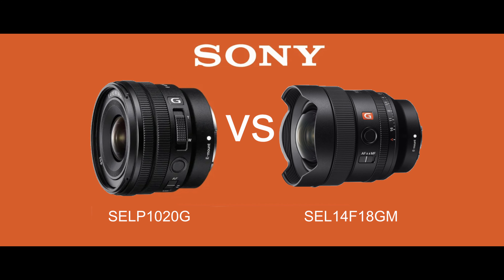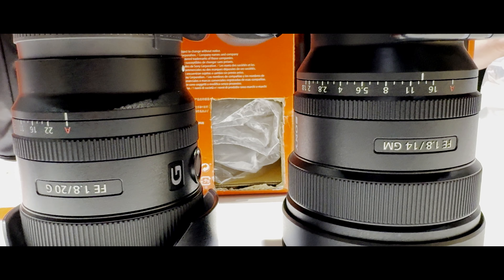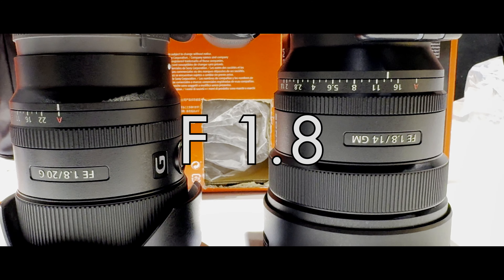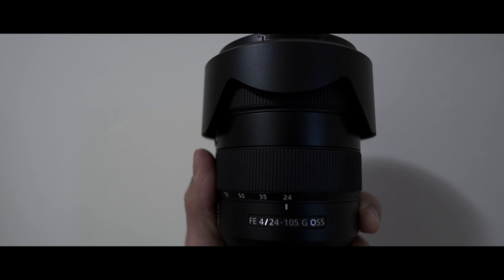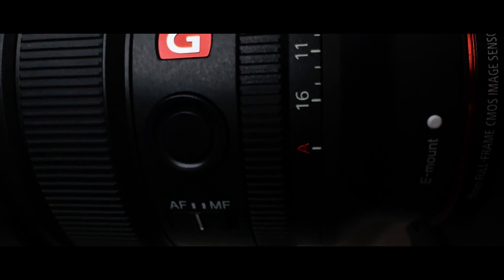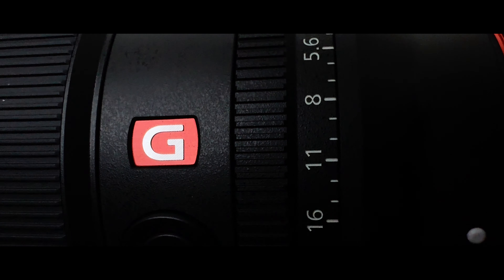The 10-20 versus the 14mm is a no-brainer, and the 14 versus the 20mm is also a no-brainer. They both have what I need — the aperture ring and the f1.8. The 24-105 is just a beautiful lens that I still learn about every time I use it. With the former two lenses, it finally got to me: I want the widest range I can get with the best light, and the 14mm gives me both what the 10-20 and the 20mm can give me.